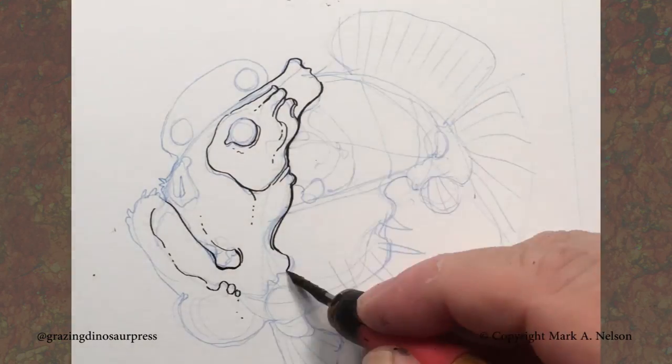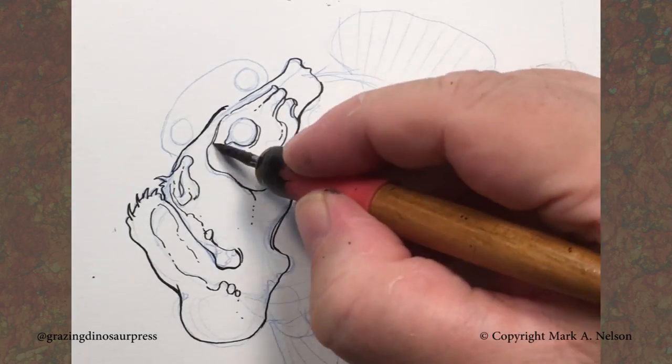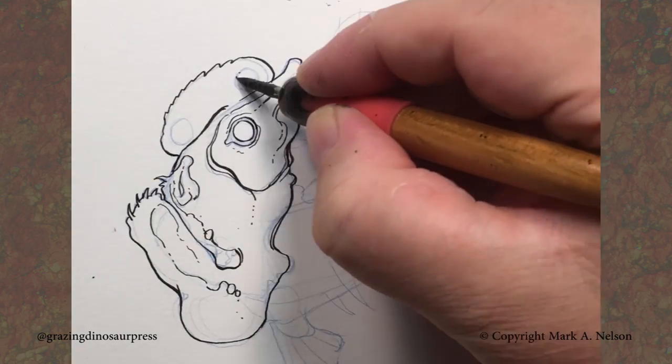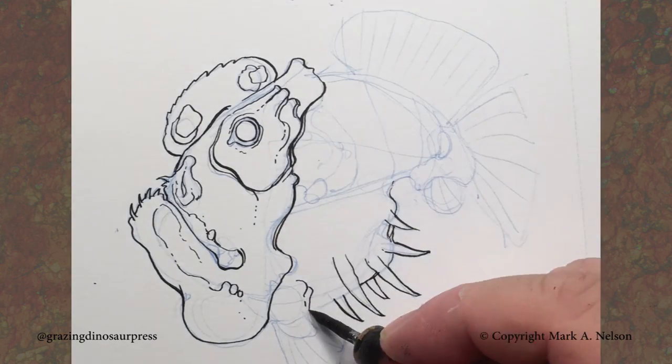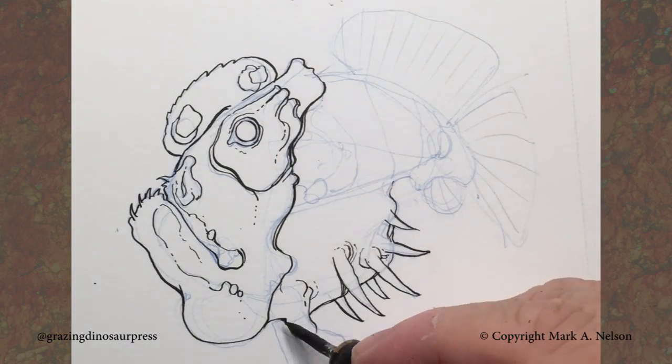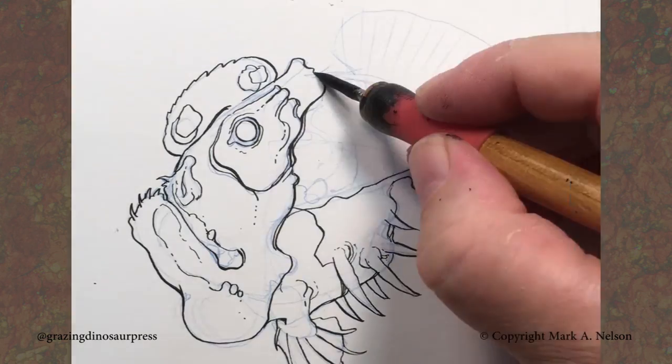Now the nib — this is a Hunt's Crow Quill — is a flexible steel nib that you dip into ink and then you're going to be drawing with that. So you get your line variation by pushing down on that nib, or you keep it very light by letting it just float across the paper.